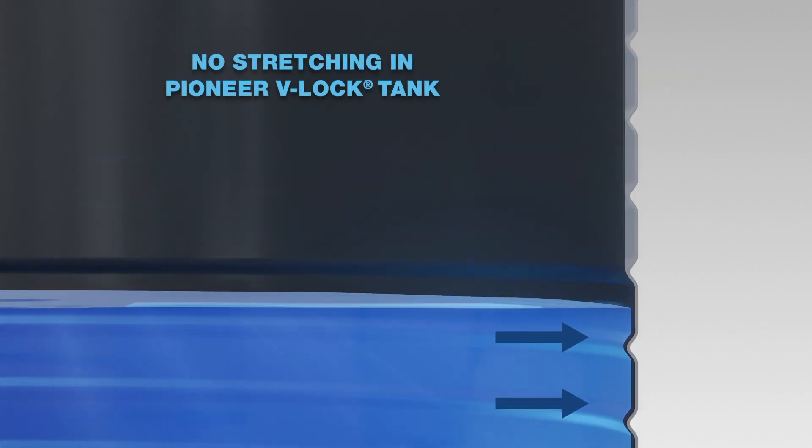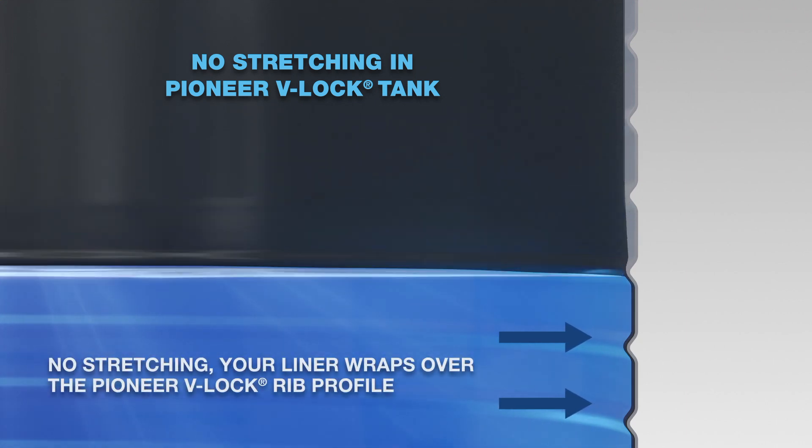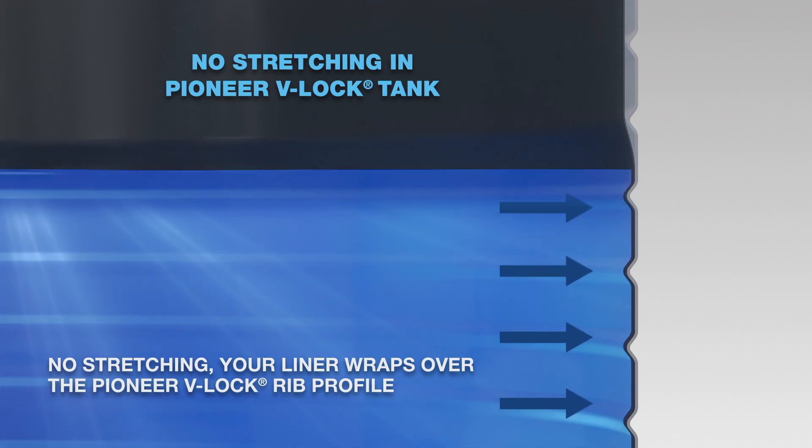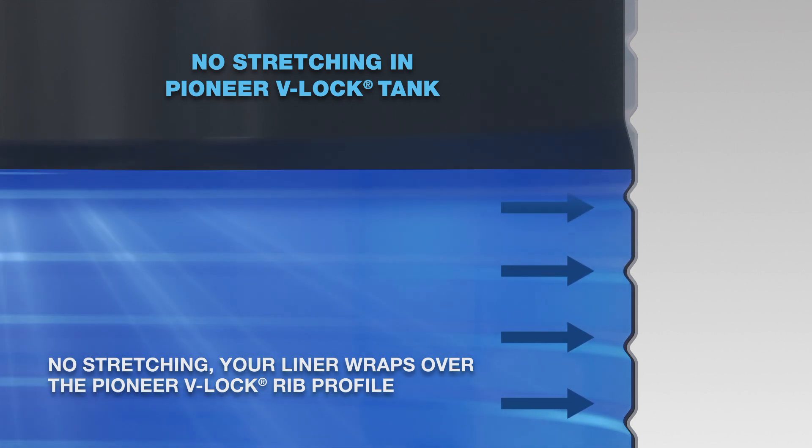The Pioneer V-Lock Wall Profile significantly reduces this problem, because the corrugated profile is much flatter. As the liner is pressing up against the flatter sections, it is unable to be flexed and stressed to the same degree. This means that the liner, like the rest of the tank, is able to last longer.